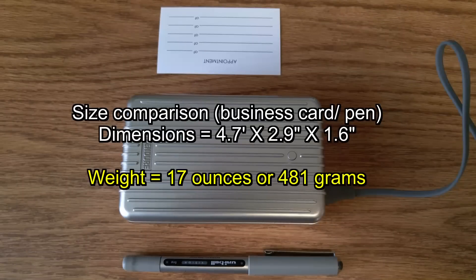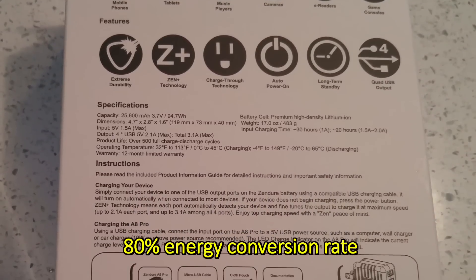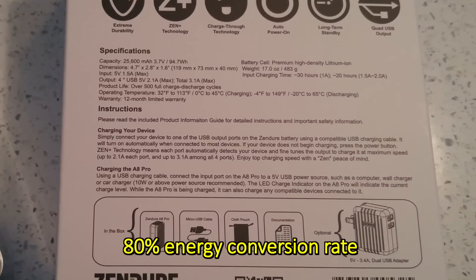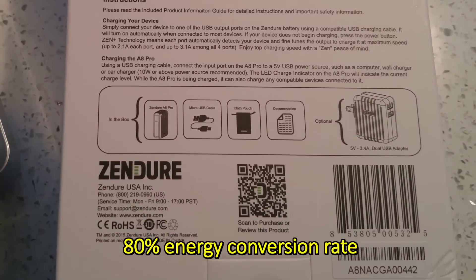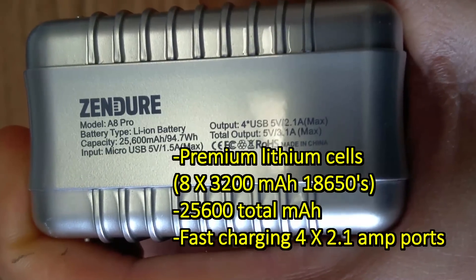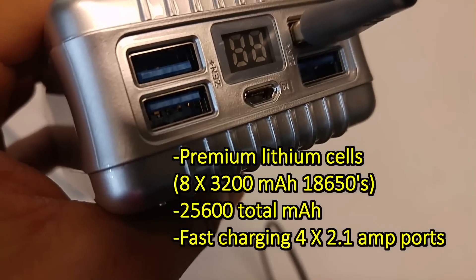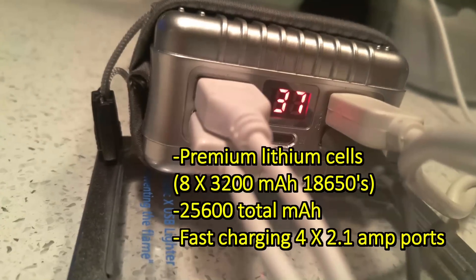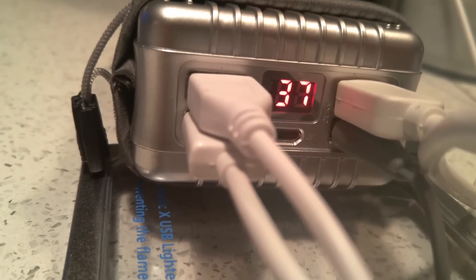Some of the key features of this power pack — obviously the high capacity — and it also boasts an 80% energy conversion rate. Most power packs on the market can only boast a 70% conversion rate. So basically, if you have a power pack that says 10,000 milliamps, you're generally only getting 7,000 of those milliamps into your device; the other 3,000 are lost in translation. With the Zendure premium lithium-ion batteries you get an 80% conversion rate, so you're actually getting significantly more than some battery packs which might claim a similar milliamp rating.